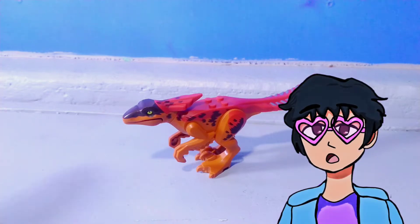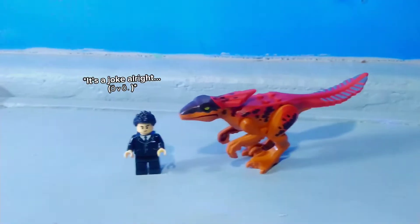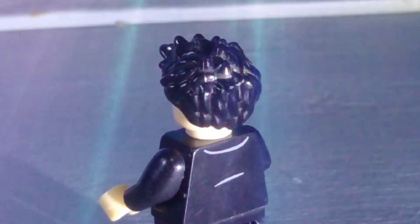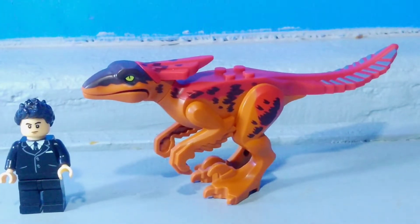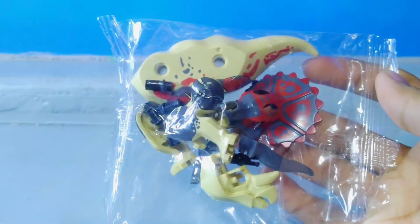I don't have my LEGO minifigures with me for today's video, so I'm gonna have to pay my cousin and borrow this LEGO minifigure. Let's give it a great montage for a little while, cause that's what he wants. Anyways, here's the size of the Pyroraptor next to the LEGO minifigure. Now let's check out the Juvenile Lasutoceratops.